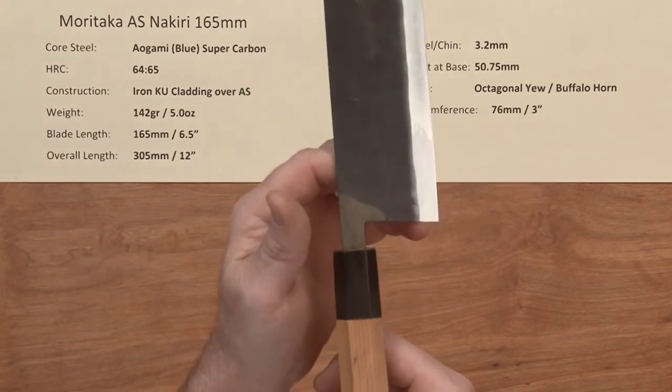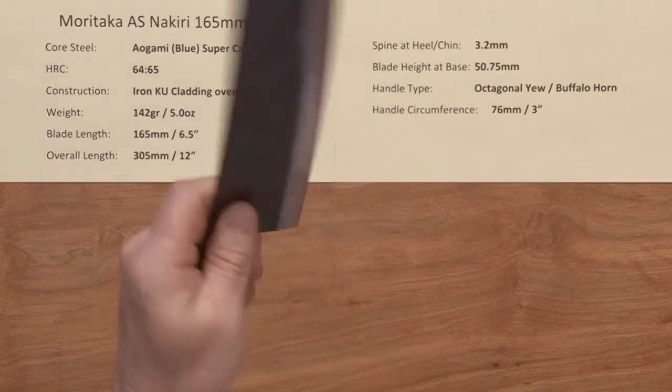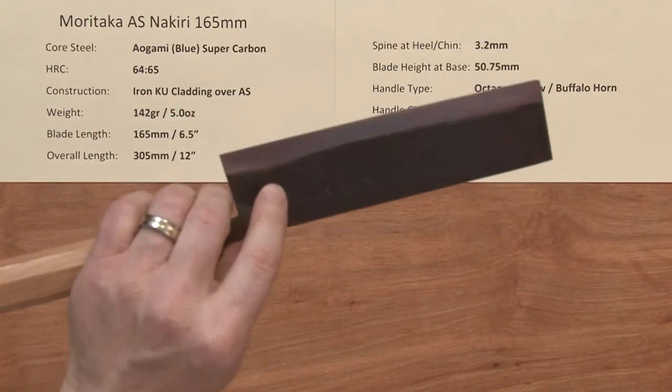The balance point on these is right about there, so it's pretty close to a pinch grip — the pinch is slightly behind that — but it gives you just a little bit of weight-forward balance on the blade for some chopping power.